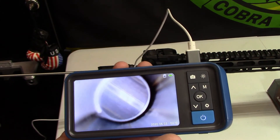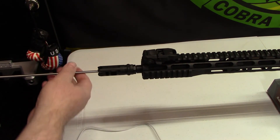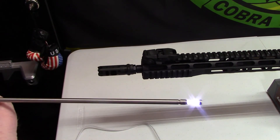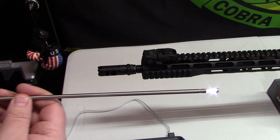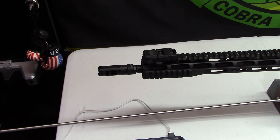So there's a lesson learned here - clean your rifles and inspect to see what's going on. I really like this borescope. I'm going to try it on some of my older rifles - the old Mosin and other guns like that. Very nice.